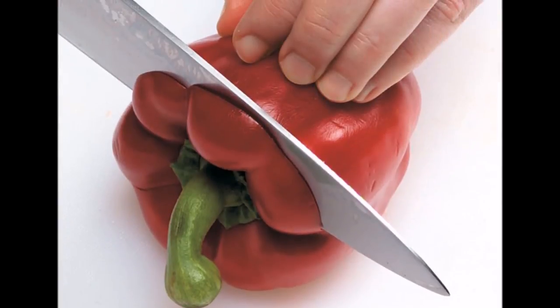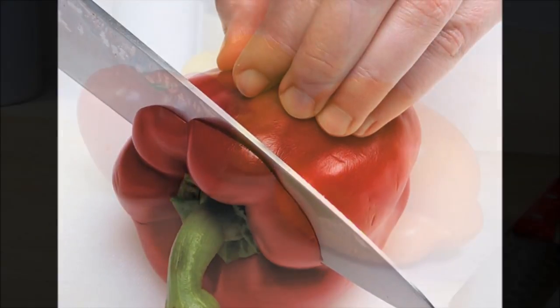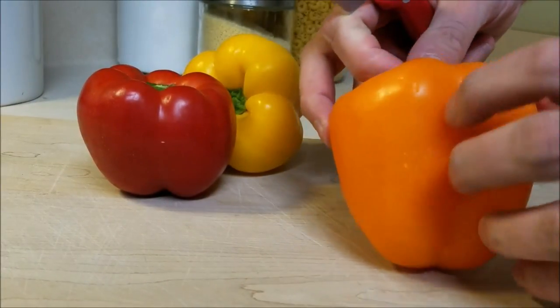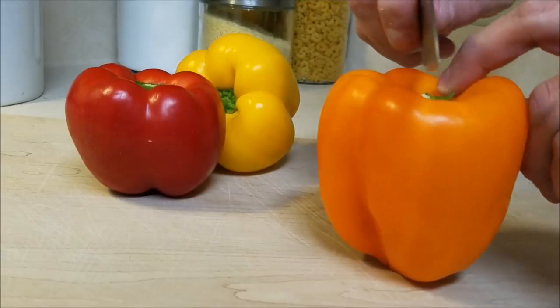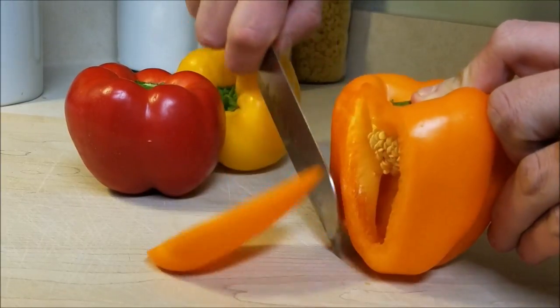The one thing he wants to let everyone know is be careful of that stem. If you cut near the stem you're gonna crush that beehive of seeds and they're gonna go everywhere, and you're gonna be washing your hands and everything. So to avoid that, chef is gonna take his pepper that's been washed and dried and place it upright.